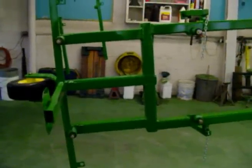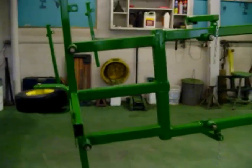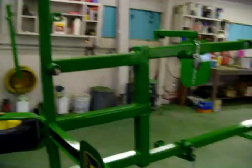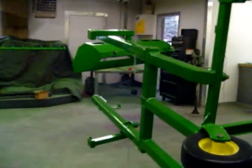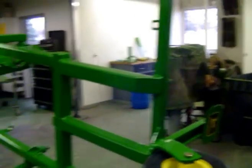Okay, everything is green — the floor too. This is the sprayer I've been working on. I started putting some of the stuff on it. I got the legs on and the wheel in the front.